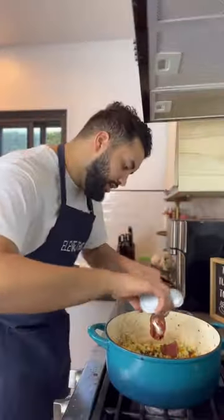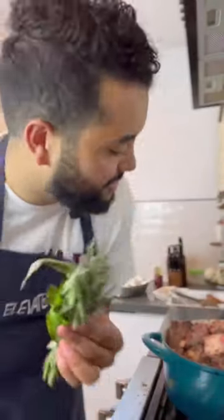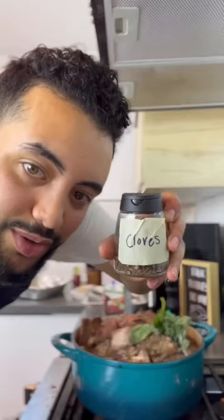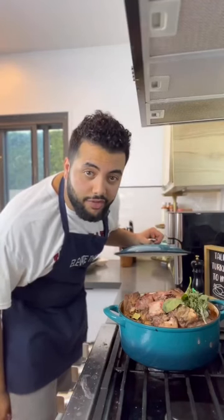Tomato paste. I'm gonna deglaze the pan with this. Now you can put the short ribs back in. Throw in your aromatics. Pour in your beef broth right up to the edge. Some cloves, and in with a couple of bay leaves. 350 degrees for two and a half hours.